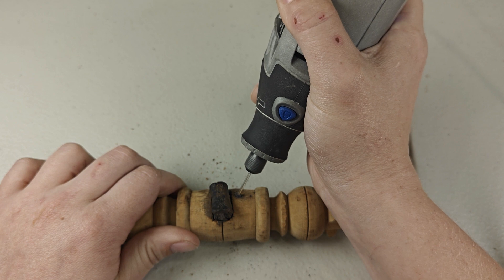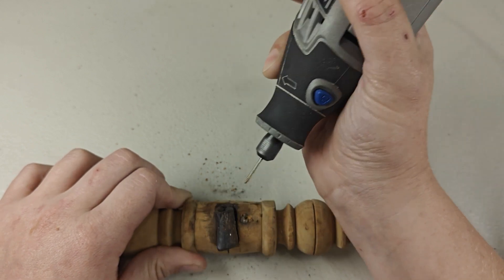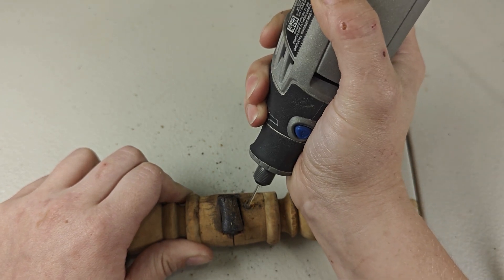This is me drilling out the nail on the farm maiden. I'm going to go through the head of the nail just enough to create a spot that I can hook with my pick set so I can pry the nail out.